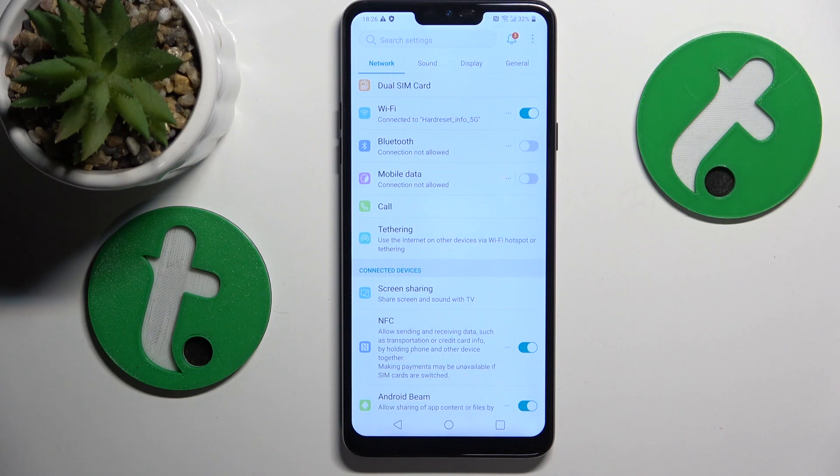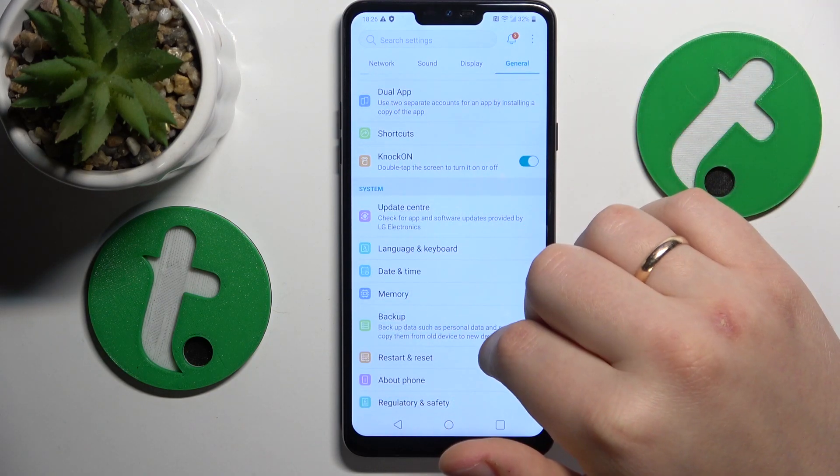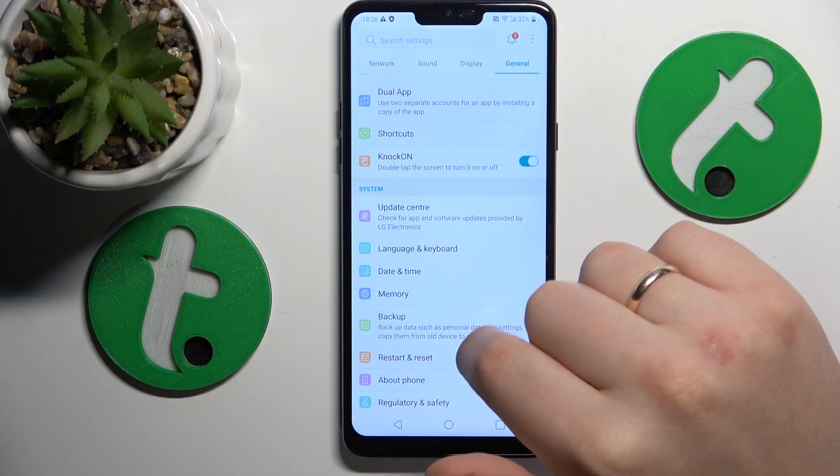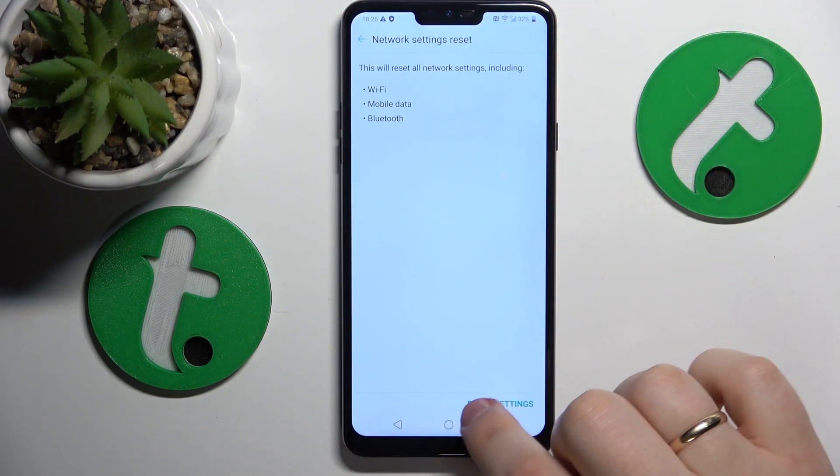The final method I wanted to share is to reset all network preferences and settings. Go into the General category, then Restart and Reset, then select Network Settings Reset, and finish the procedure.